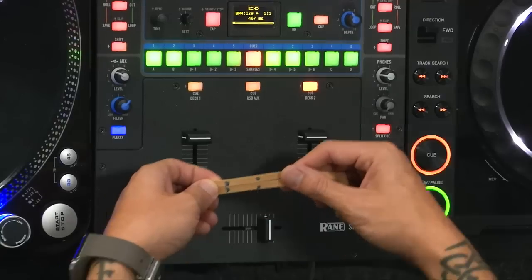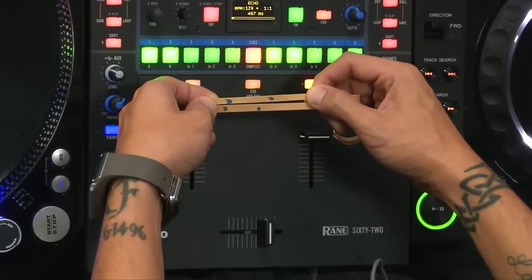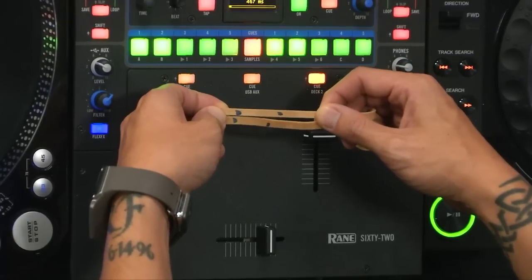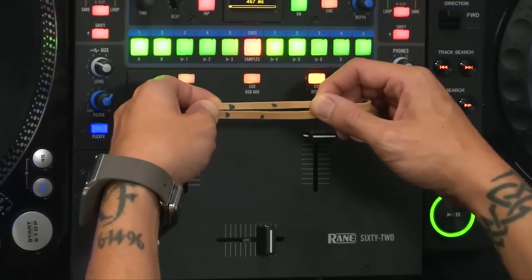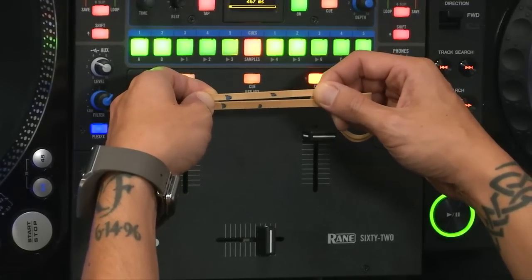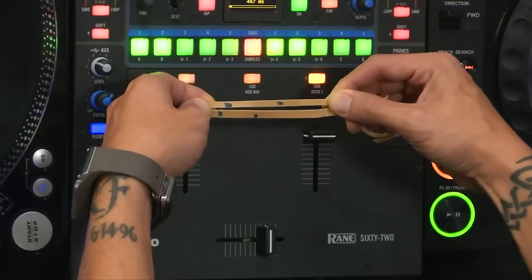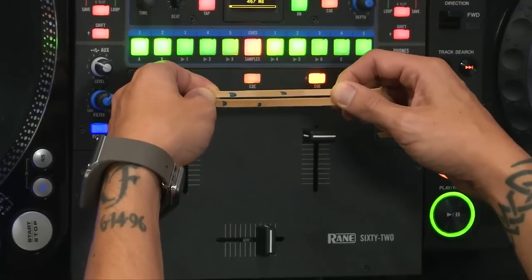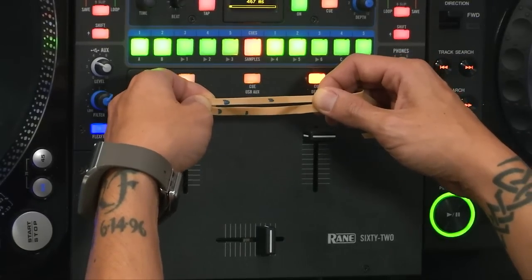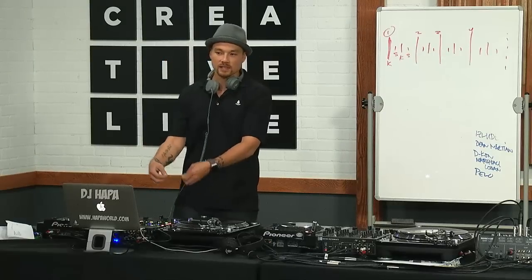Now if they are different tempos, this is what this looks like. Do you see that? The top one — the snare hits later — and you see that it's changing over time. Like over time that snare, the first snare is pretty close, but later on if I stretch it even a little bit more, you'll see over time that it gets a lot more off. This is because of the tempo — the BPM is not exactly the same.